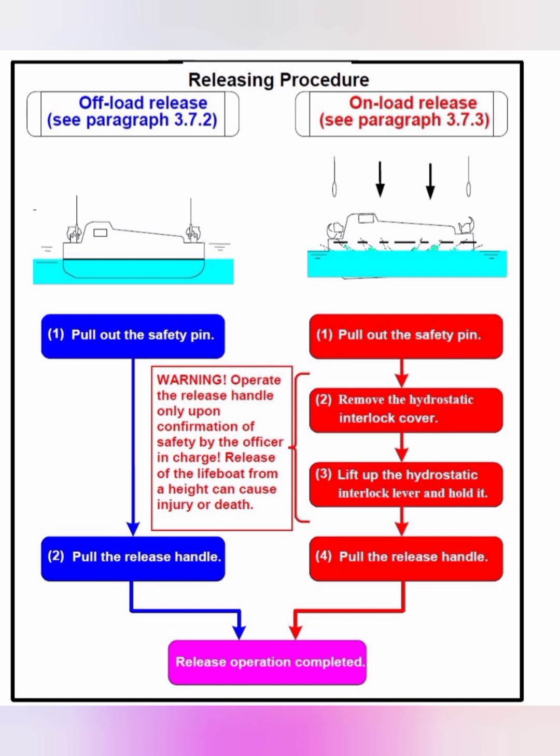In the case of the onload release mechanism, there are additional steps of manually overriding the hydrostatic interlock. Why would someone release the hooks one meter above water level? The answer is that in case of emergency during bad weather when abandoning ship, you don't want the suspension link hitting the boat and taking it side to side. So before the lifeboat touches the water, you release the hooks and maneuver away from the ship. The method is almost the same except for step two and three: remove the hydrostatic interlock cover, lift up the hydrostatic interlock lever and hold it, then pull the release handle.